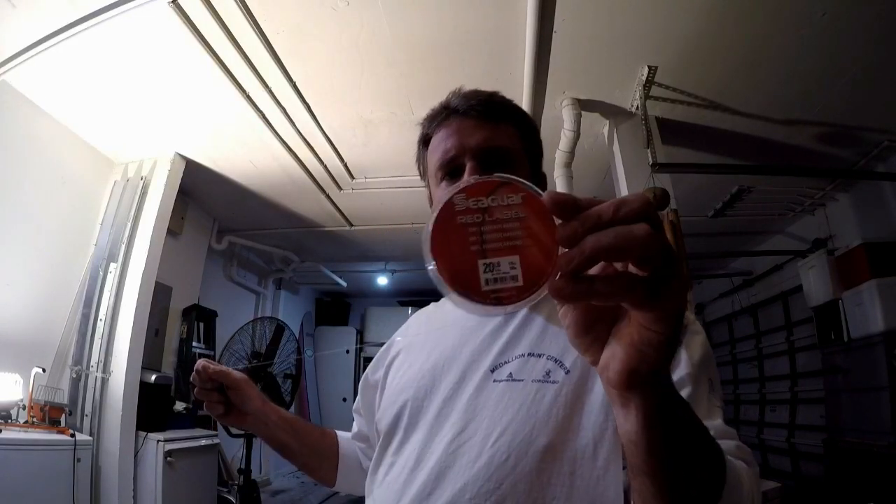The method I use when targeting Mutton Snapper is a conventional reel. I've been going on deep wrecks between 135 and 160 feet. I put an ounce-and-a-half egg sinker on it with a little barrel swivel. Then I put a 15 to 20 foot leader on it. That keeps my terminal tackle way away from my hook, so when my sinker hits the bottom floor it's not going to spook the fish. It also lets my bait flow back naturally.